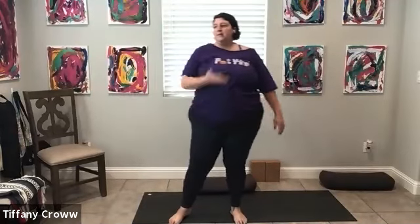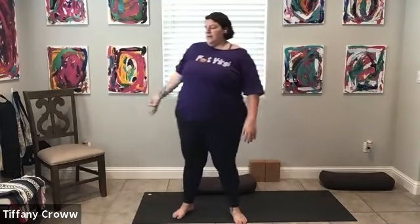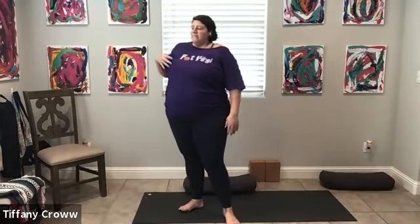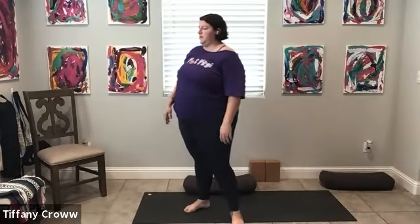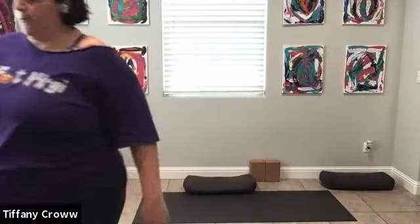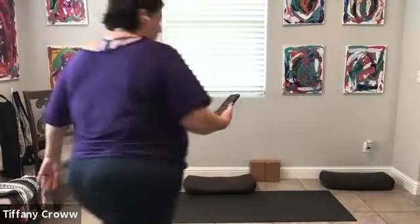On that next inhale, sip in the air, open mouth, exhale, let it go — that's a whole bunch of fresh air. Deep inhale, open mouth, exhale. Two more times: deep inhale, open mouth, exhale. One more time on your own. And then just come to a normal breath here, let yourself settle.